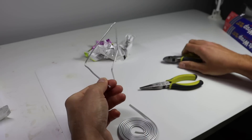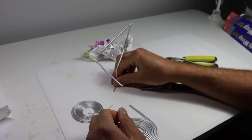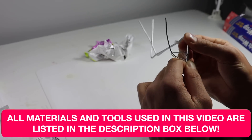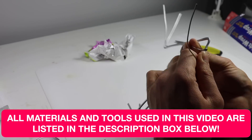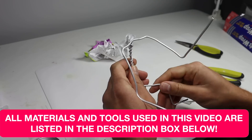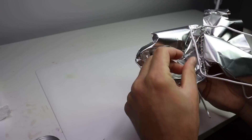Let's get started on this guy's armature. I've got my aluminum wire here and I'm shaping out one half of his body, then I'm going to mirror that and tie it together with another piece of wire. Now it's time to bulk out the torso with some heavy duty aluminum foil.